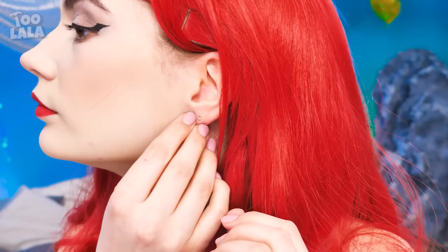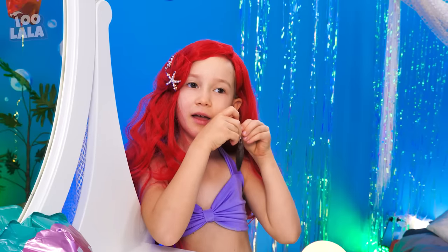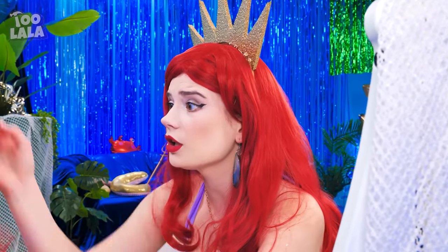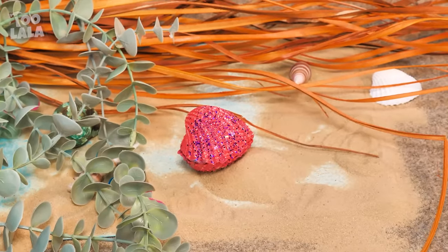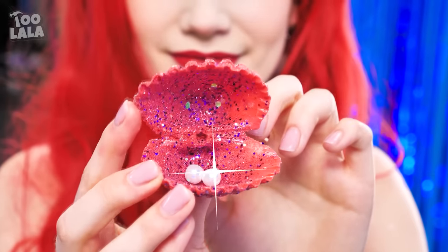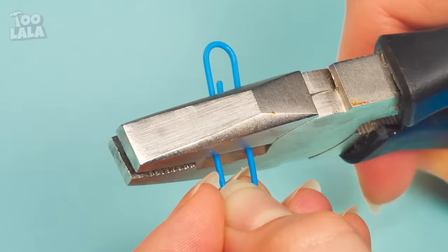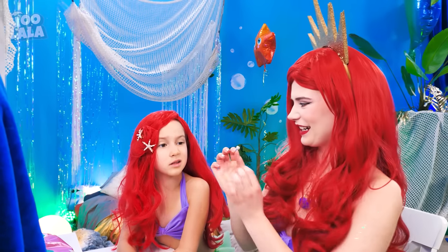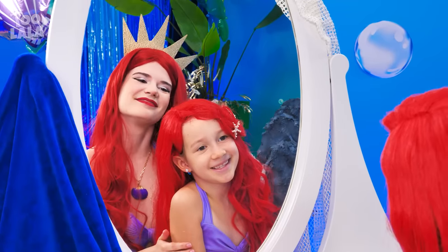Is mom going somewhere today? Nice earrings! I want earrings too! Should I put one on? Let me try! Ouch! It hurts! Where's my other earring? What happened? I want earrings! Well, your ears are not pierced, but… A shell? I've thought of something! What is mom planning to do with the shell? Look, the shell has pearls inside! They're gonna be your earrings! But first, I need paperclips. I'm gonna cut the paperclip in half and apply glue on both ends to stick the pearls on. This won't hurt. I can easily hook it on your earlobe just like that. They're so pretty! I love it! Pretty just like your mom!